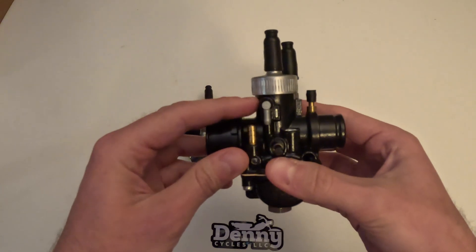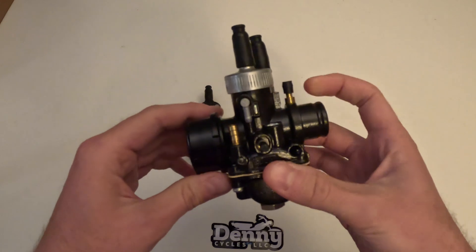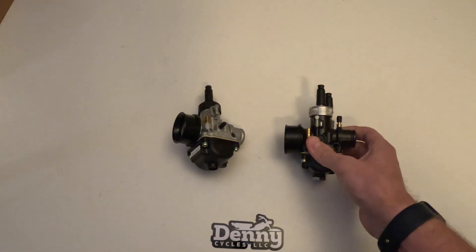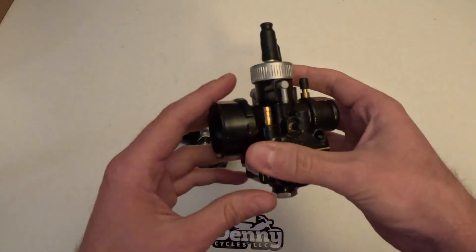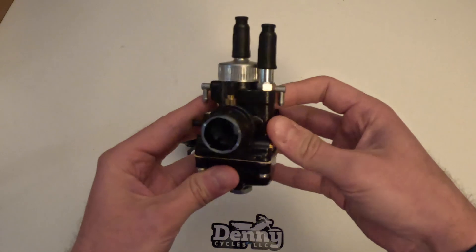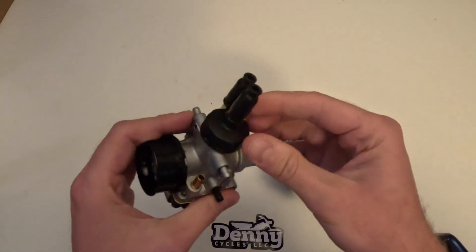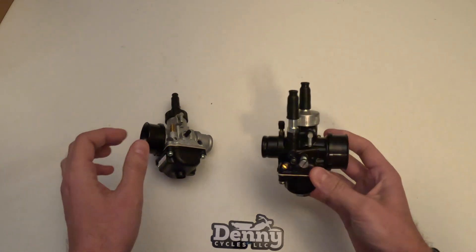Now for the racing, you can see it's going to have the overflow and right there the fuel inlet. It's going to have a metal screw-on top. Looks-wise it's pretty close to the same besides the color — the shape and build is close to the same. But the differences will start to add up as we go through it. It's going to have a nice aluminum twist top where the regular one is just plastic.